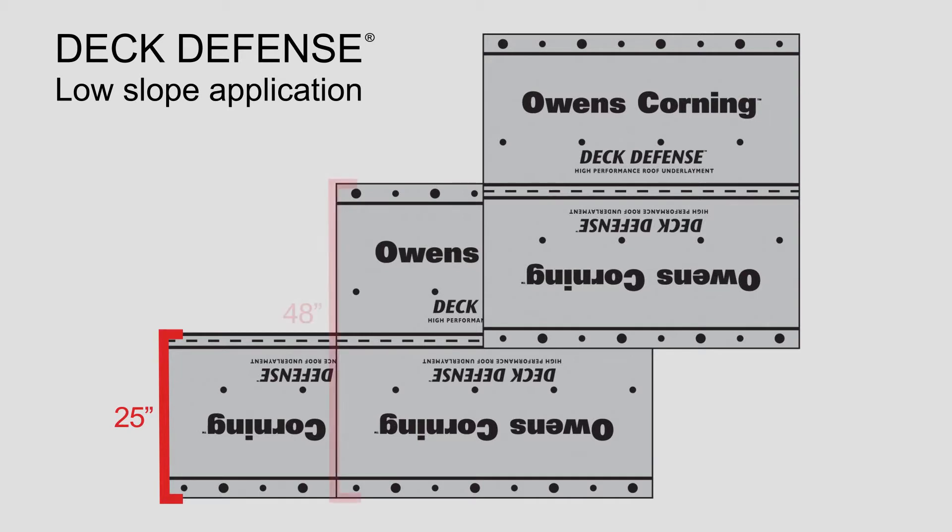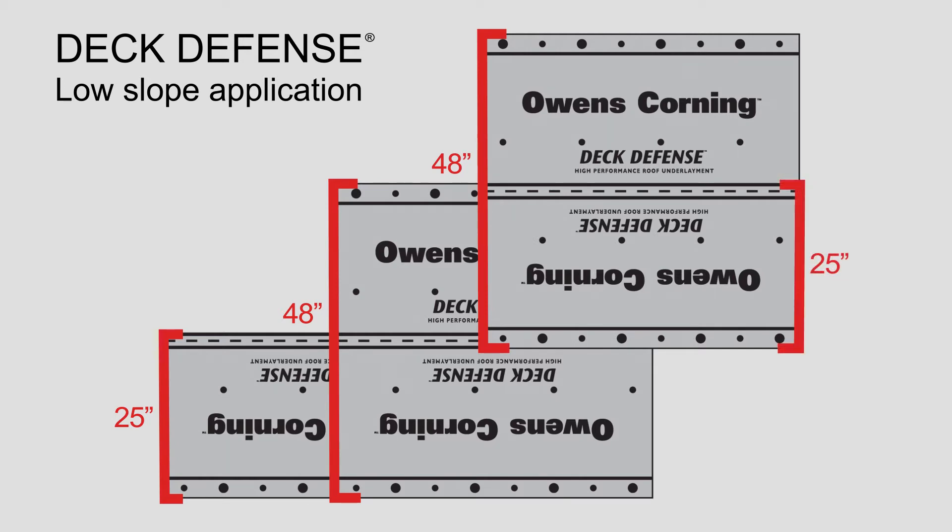Place a full width sheet over the 25 inch course with a long edge placed along the eaves and completely overlapping the initial starter course. All succeeding courses will be a minimum of 48 inches wide and should be positioned to overlap the preceding course by 25 inches.